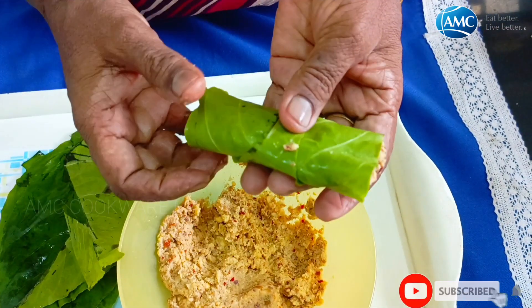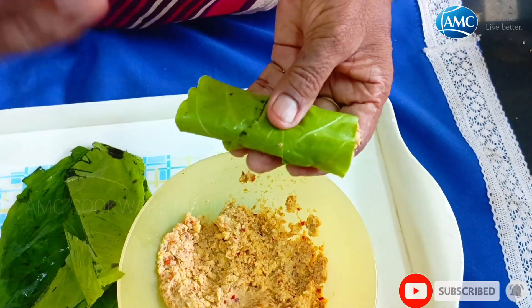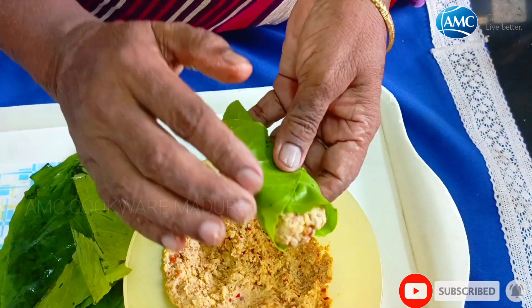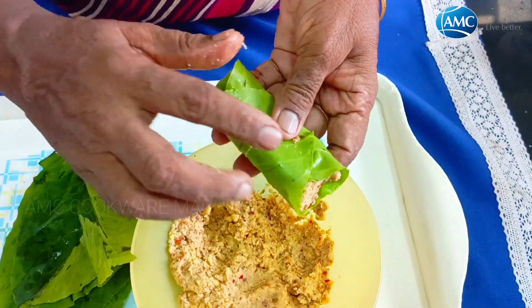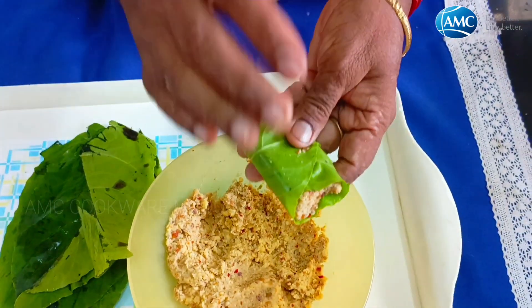We will eat this with some salt and we will eat it with the bread. It is not the protein. You can eat it with a lot of protein.